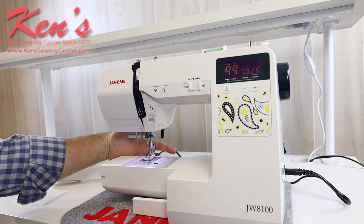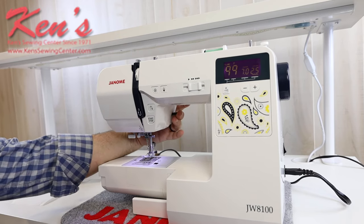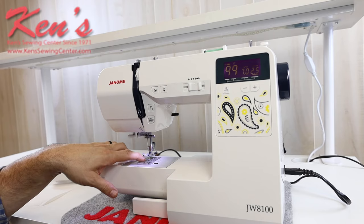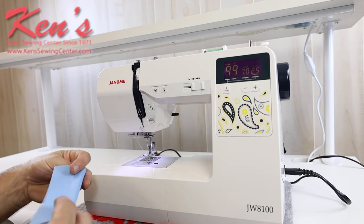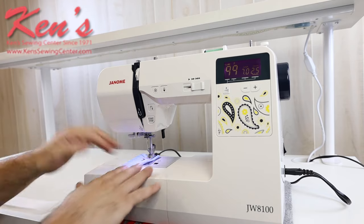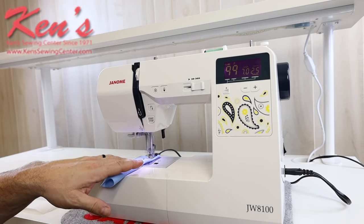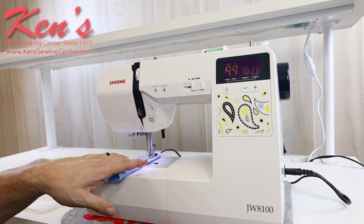It does have drop feed. There's a drop feed lever on the back side of the machine. It'll drop my feed dogs out of the way, so if I want to do some free motion quilting or if I'm putting on a button, I'm able to do that as well. The feed dogs are also able to handle stretching material because you have that seven point feed dog system. It's touching the fabric in more places, so it's really going to help with feeding those materials through my machine without you having to worry about the machine chewing them up or pushing them down into the throat plate.